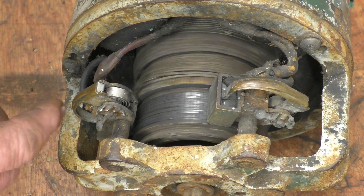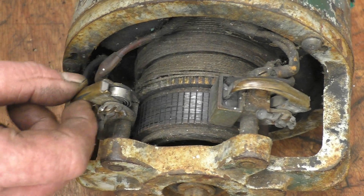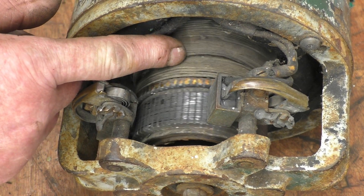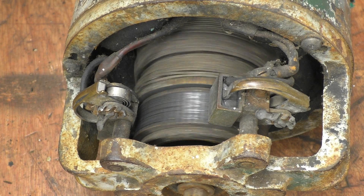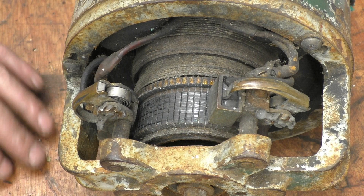Open brush gear on the end with carbon brushes in there and springs to hold them in — this is all old school stuff. The armature's wound with a couple of wires actually covered in string. But I'm sure a couple of new bearings in here and a bit of a clean-up and a coat of paint and it'll be good to go.